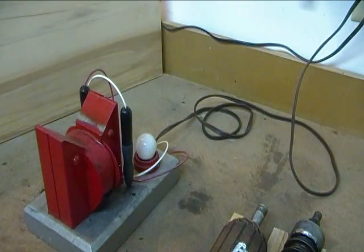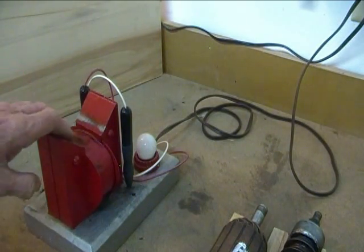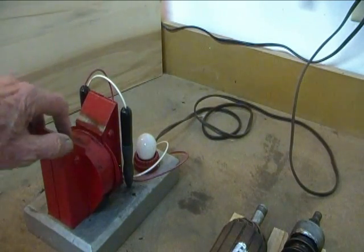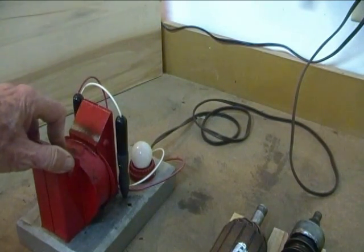Now we will move to the buzzing hacksaw blade test. We have three good armatures here and one with shorted windings. Let's see how the buzzing hacksaw blade test varies from one to another. I just want to make the point that the buzzing we heard when looking at the temperature of the different armatures is just the armature making poor contact with the transformer poles — that's not the buzzing we're going to be dealing with.